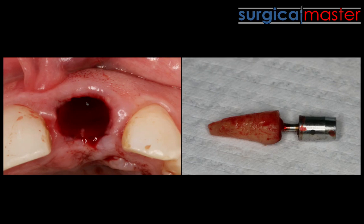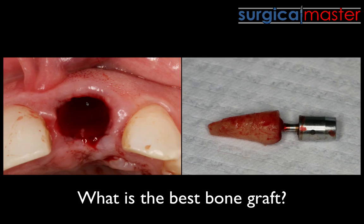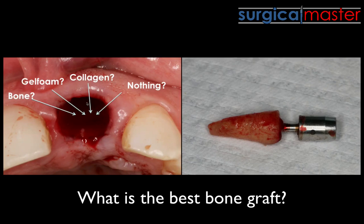I've retrieved roots that were broken halfway in the socket or in the apical third — really tricky cases. There's a lot to consider: what's the best bone graft, the compartment technique, how are we going to graft the socket, do we place an immediate implant? We can place bone, gel foam, collagen, or nothing — we can also use something called a dentin graft.